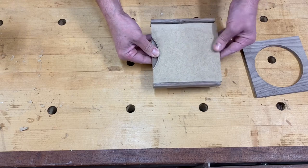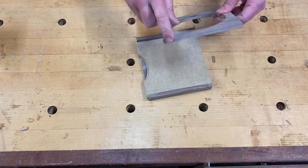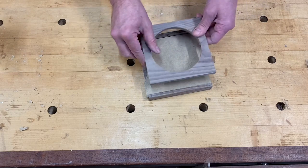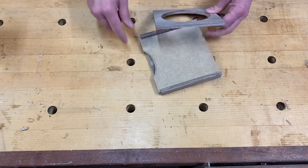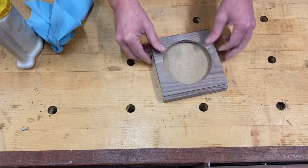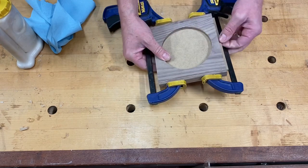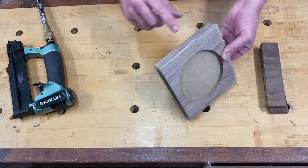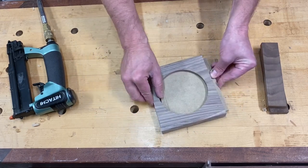Now we're going to go ahead and glue the top on it — glue it in with the slider inside using wood glue this time. We're going to be real careful with the amount of glue — apply it here and here only, because if we get glue on the slider it's going to bind up. I pin nailed it as well, and throughout the glue drying process I made sure it stayed free the whole time.